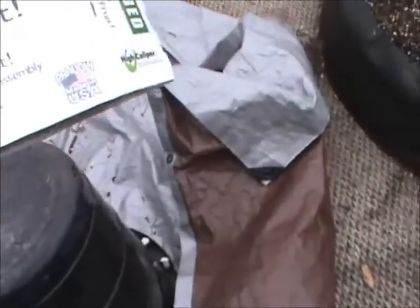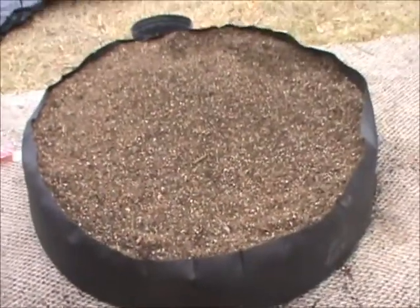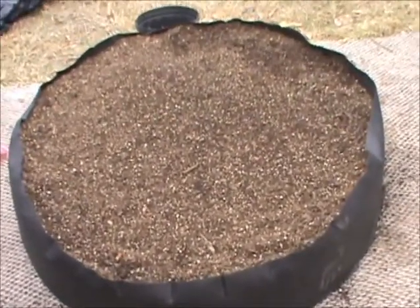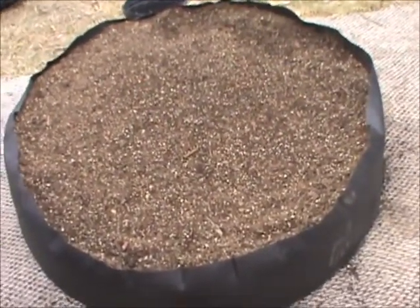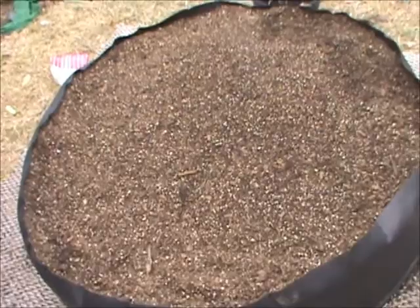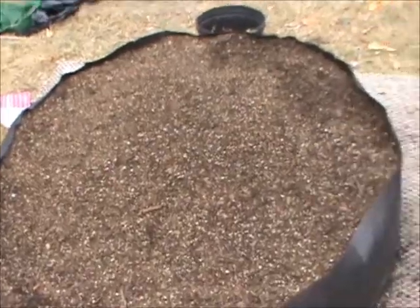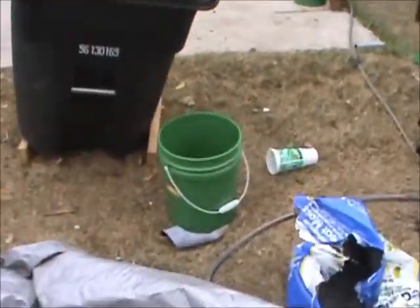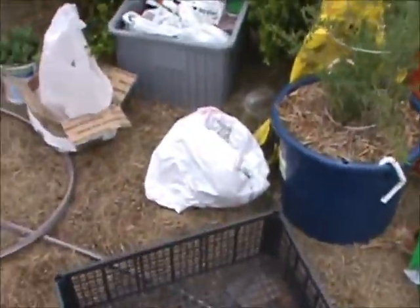I was trying to do square foot gardening in this bed. The square foot gardening mixture calls for one-third compost, one-third peat moss or coconut coir, and one-third perlite or vermiculite. Since it takes 100 gallons — that's twenty 5-gallon buckets — I used seven buckets of compost, seven of perlite, and seven of peat moss.